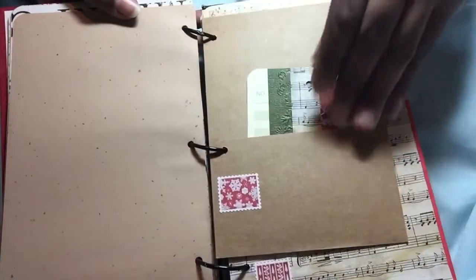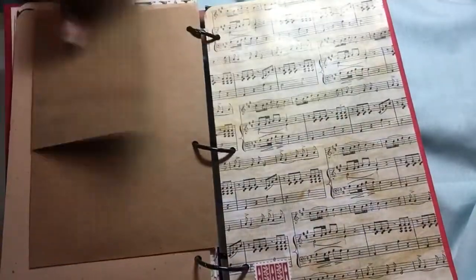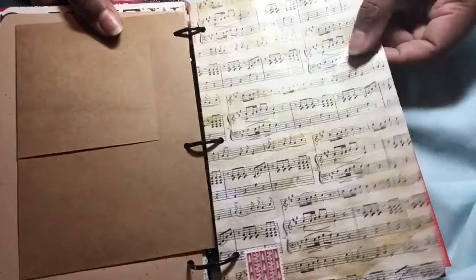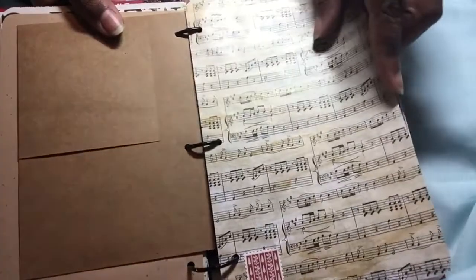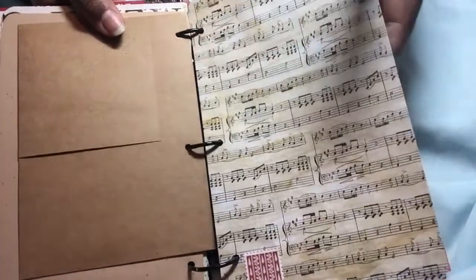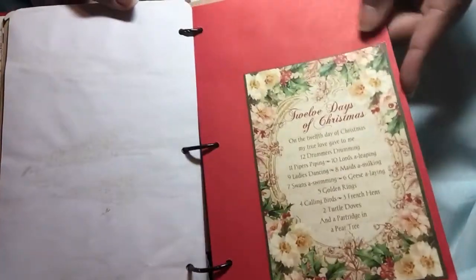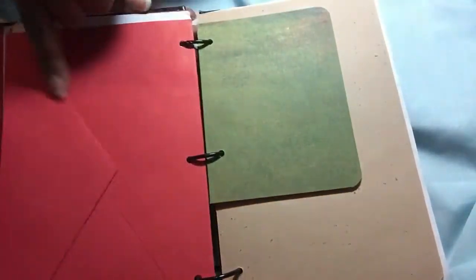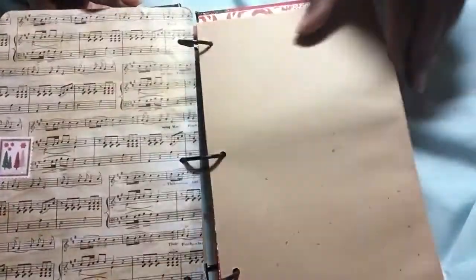Folded it up on this side, put that in there. And on this side it's a flip. This is just a random piece of paper that I had gone through and put some sprays and mists on to use in last year's December daily. Another tuck spot using the Graphic 45 on a red envelope.